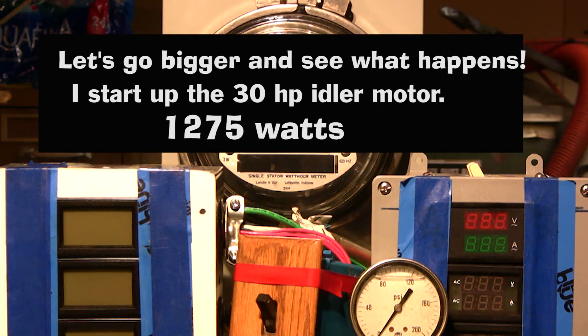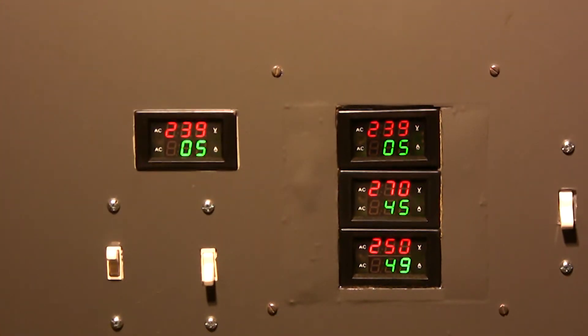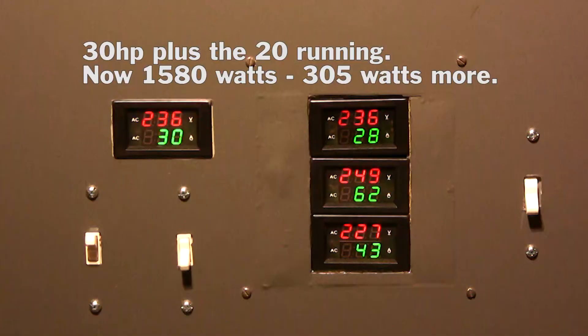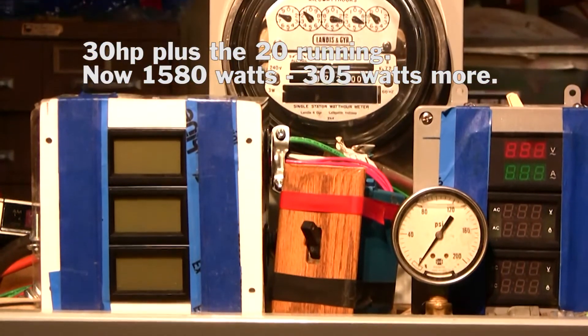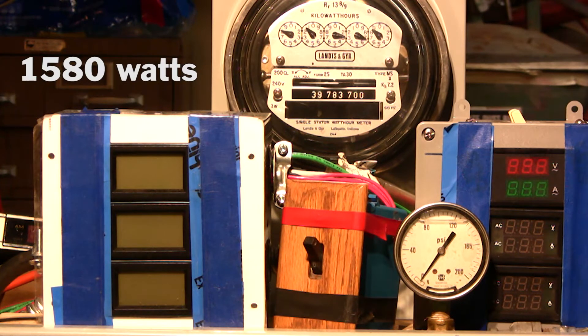Once you get started on something like this, the temptation is to take it further — so let's go bigger. I start up a 30 horsepower idler motor, get it adjusted, and it's drawing 5 amps, which times out to only 1,275 watts. So I started the 20 horsepower rotary while the 30 was running, and right away the amps jumped to 30 amps for both idler motors. Timing it, the meter comes out to about 1,580 watts — only about 305 more watts added by the second rotary.